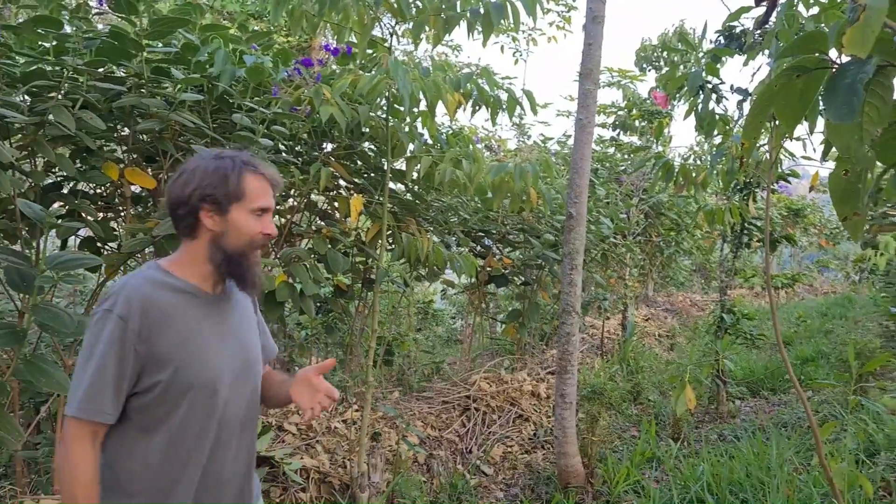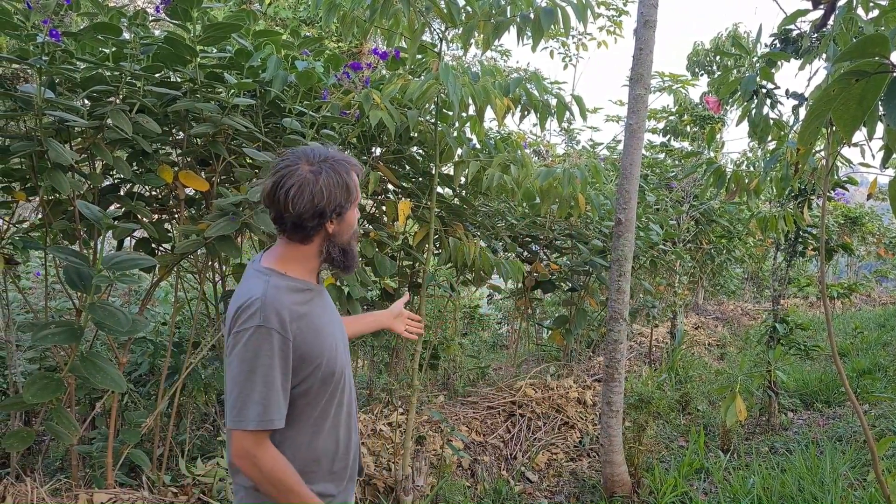Oh hello! I'm Alex here in Colombia and what I am doing here is cultivating on these steep slopes.